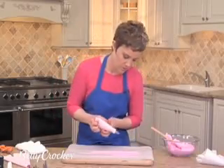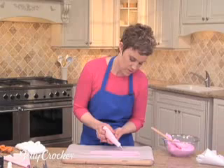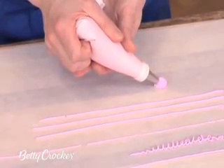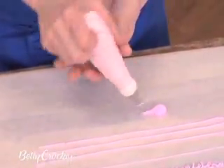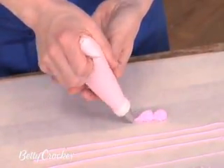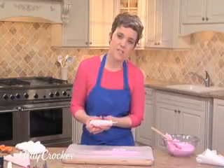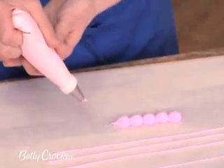Let's start with the shell border. You're going to angle your bag at about 30 to 45 degrees. Touch down to the paper, squeeze and hold in place until it starts to bulge. Then release the pressure, pull down, and repeat. The act of releasing pressure is called tailing off. Ideally, it'll come to a nice point.